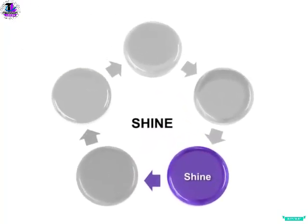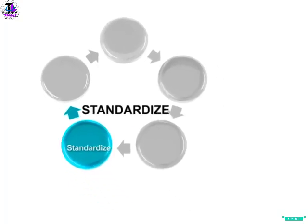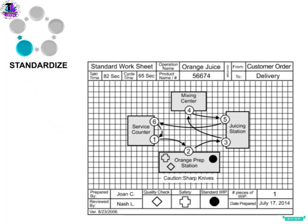The next step of 5S is referred to as Standardize. Its goal is to put procedures and instructions in place to help control and keep the station in the condition that it is in at the end of the first three phases. Standardization is important because it enables every worker tasked with working at the station to see what success looks like. It also encourages the use of successful implementations at other stations, helping to make all stations similar or alike in their applications of 5S.